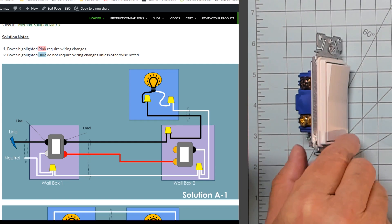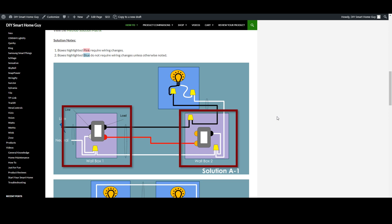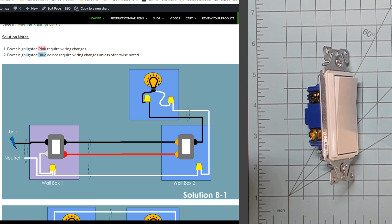Now that you know your original wiring method — which we said was method one — let's look at the options in detail. Solution A uses a mechanical toggle switch, which was probably already in the wall. The advantage is cost — it's pretty cheap. On these diagrams, the pink box requires you to change the wiring in that box, while the blue boxes require no rewiring. The disadvantage is that if you're using a dimmer, you can't use an add-on switch to do the dimming, it leaves you without the up-is-on down-is-off experience, and it doesn't support scene control. Option B also uses the mechanical toggle but does not require rewiring, and is perhaps the easiest solution to install — but like option A, no dimming and no scenes.